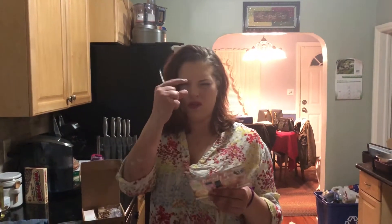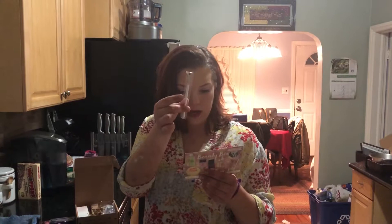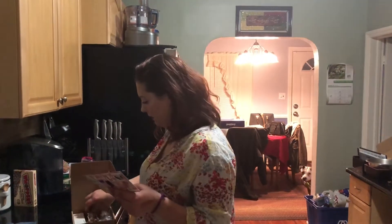I guess this is the lip brush for it. I'm so glad to have this because I needed a lip brush — I only have one of those cheap sample lip brushes. So I'm really happy to have this. That goes with the lip thing.